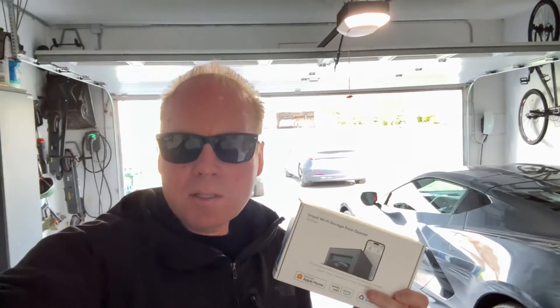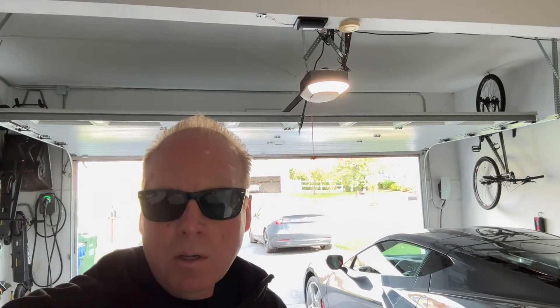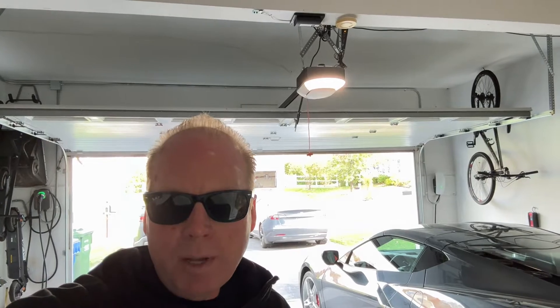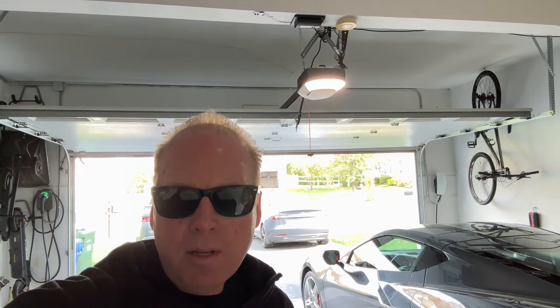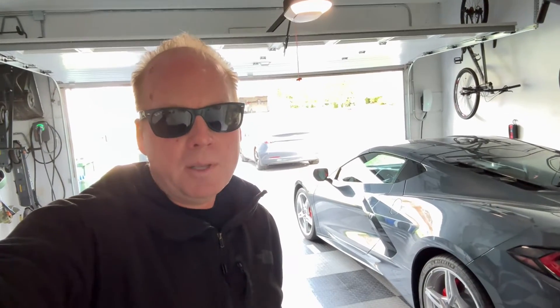Jeff Keenan here with the Moros Smart garage door opener with HomeKit support. I just installed this new Chamberlain garage door opener with MyQ support. That works natively with the Tesla app, but I also want to add HomeKit support so I can use it with CarPlay and Apple Watch.